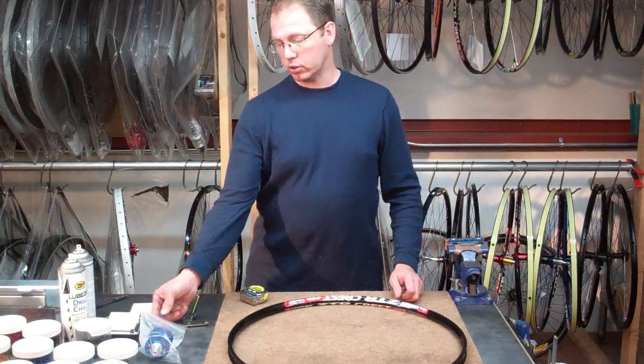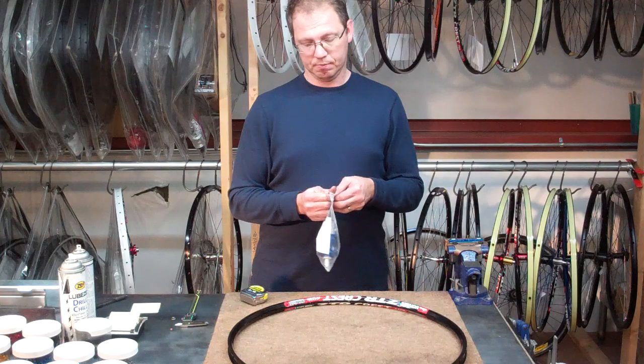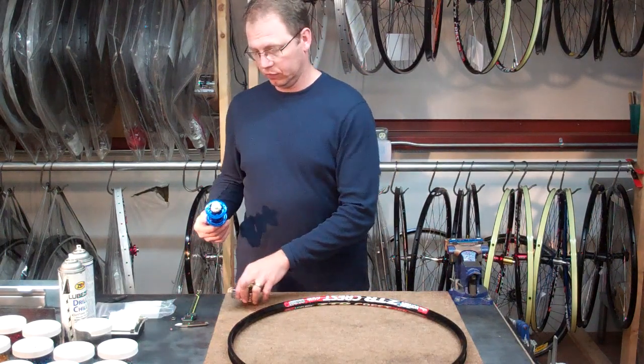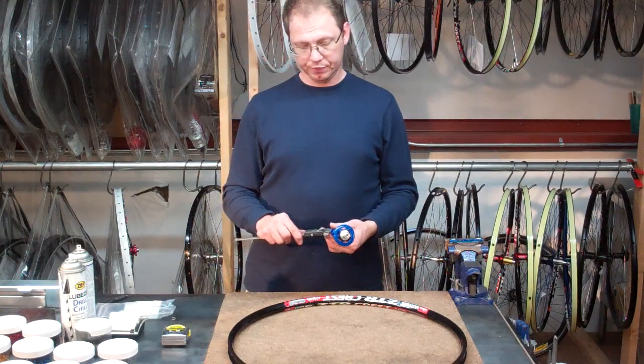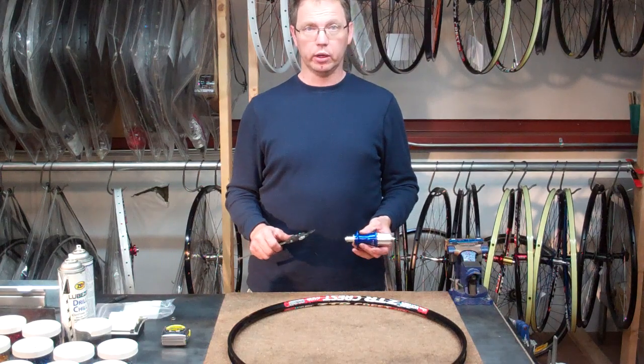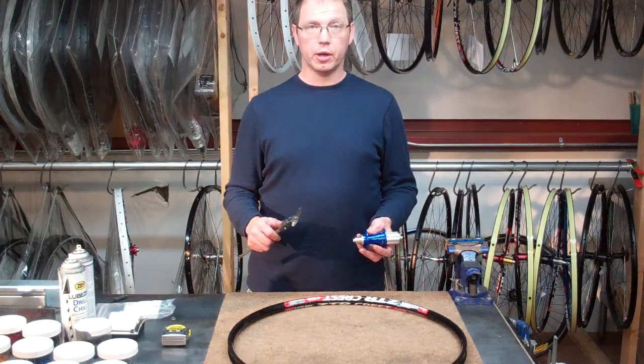Now moving on to a bicycle hub. We're going to use our veneer caliper. Make sure you have it set to metric, because in the case of our spoke calculator, you would go ahead and put all your measurements in as metric.